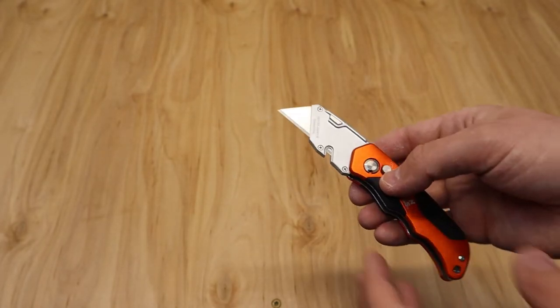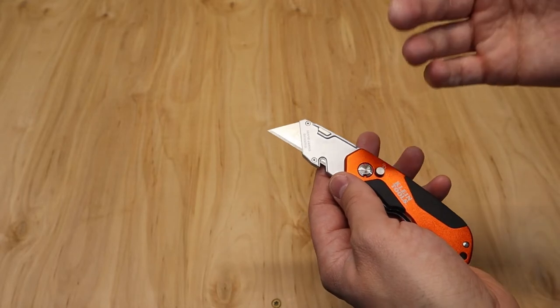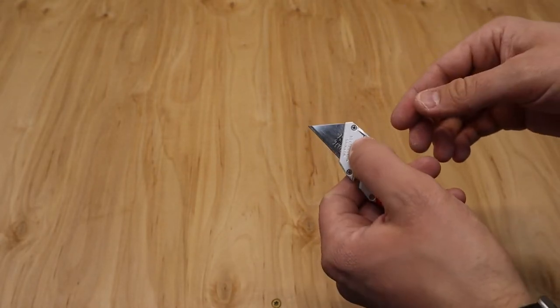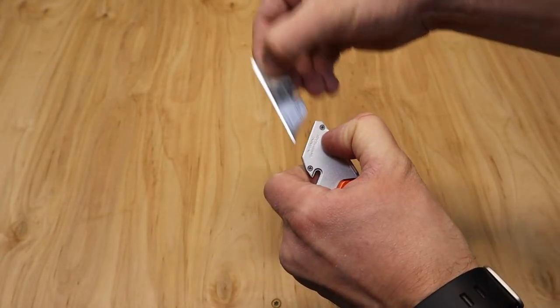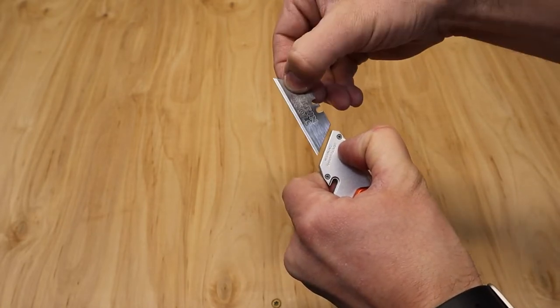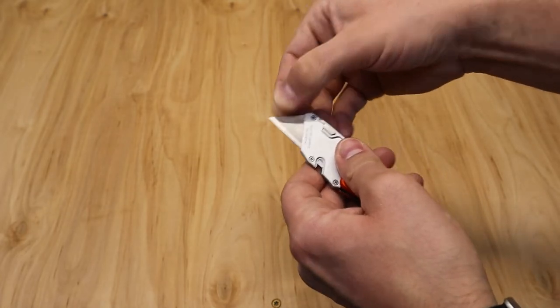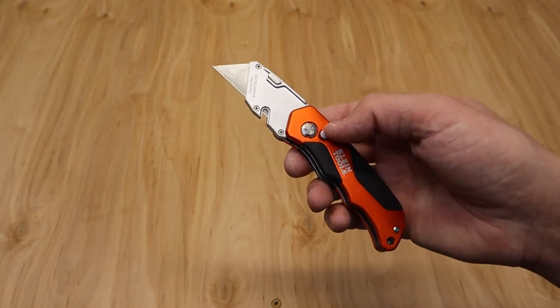In terms of other features, you've got the wire stripper — if you're doing electrical, you're probably going to use a traditional wire stripper anyway. You've also got the quick change with the button up top, and it's a really nice quick change with Klein Tools. I've found it's very flawless in the design, it locks in well — a little bit of wiggle and wobble, but nothing too bad.